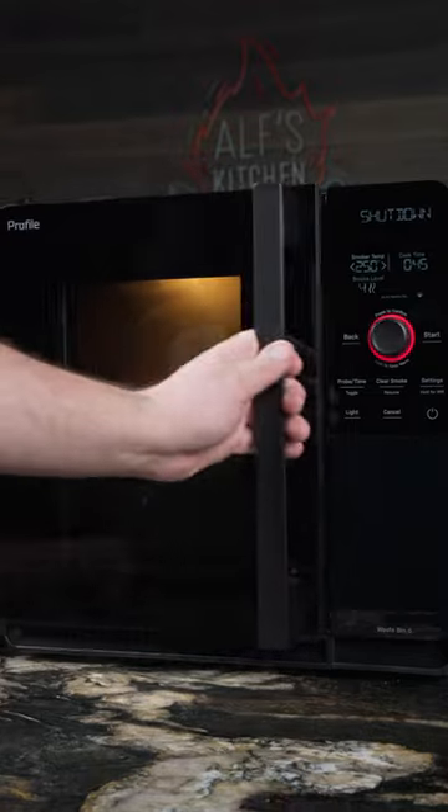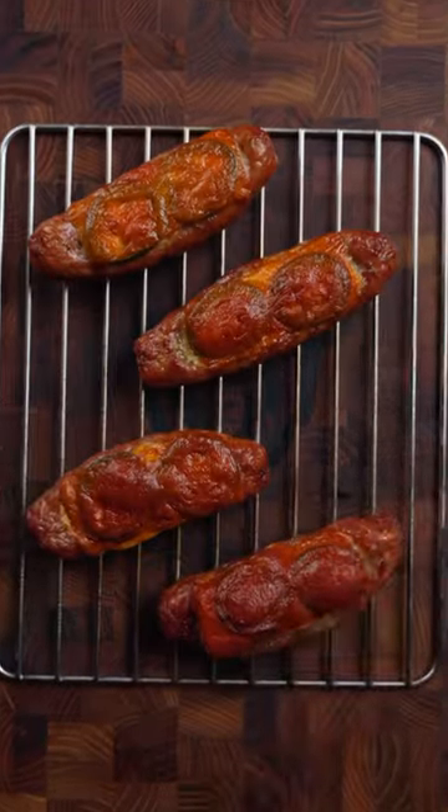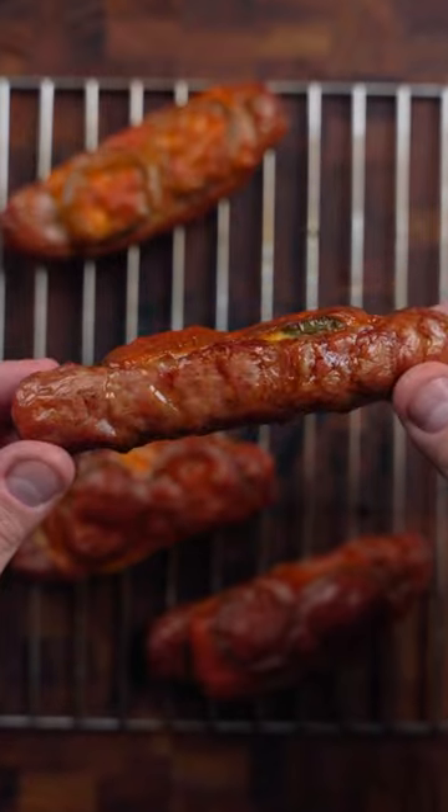I'm going to let these smoke at 250 degrees for about 45 minutes, then crank it up to 300 degrees for about 15 minutes so they can get nice and crispy.